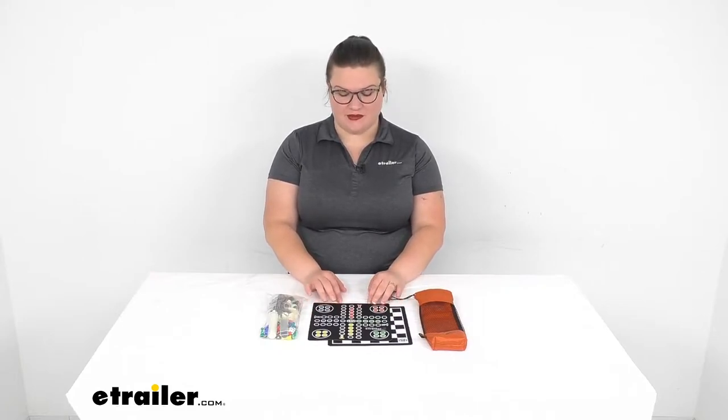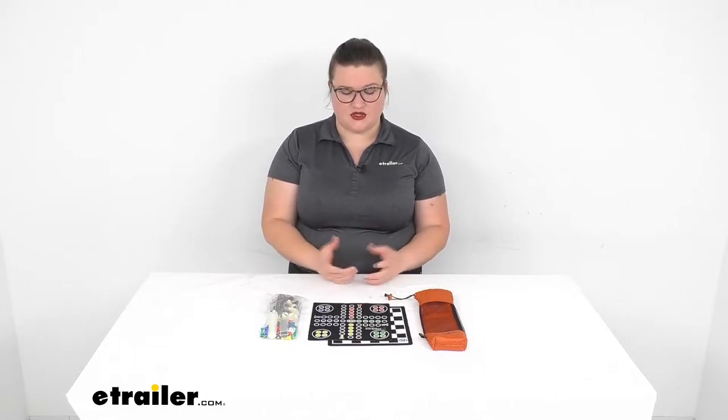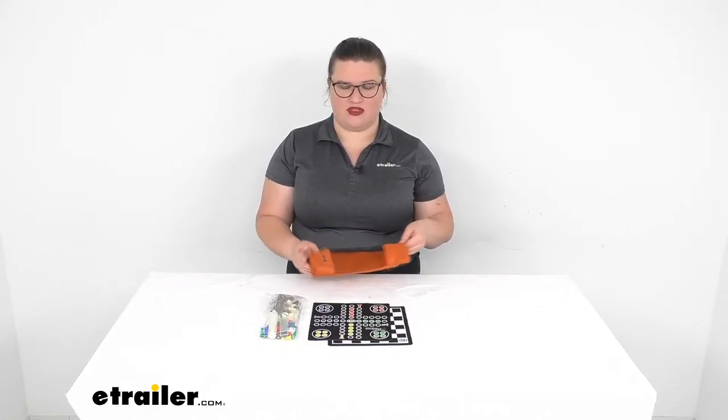Hey everyone, I'm Ellen here at eTrailer.com and we're going to be taking a look at the Outside Inside 5-in-1 Board Game Magnetic Game Set. This is a great, easy way to have something to keep everybody occupied, whether you're in a camper or RV or off on the side of a mountain somewhere, but you just want to have a little bit of fun. It's going to be nice and compact — everything fits into this included carrying bag, so you can just throw this into your pack and bring it along with you.